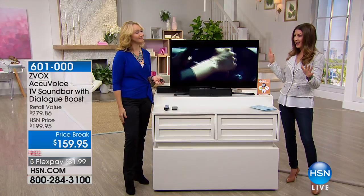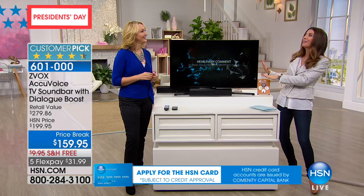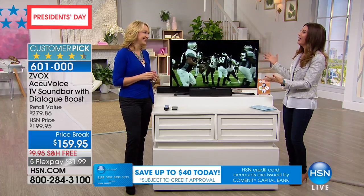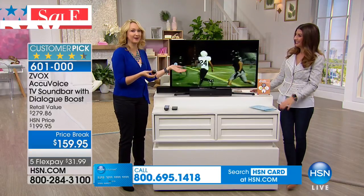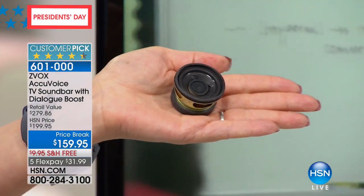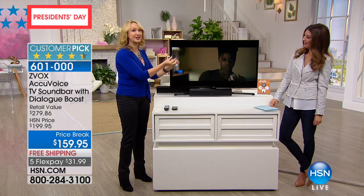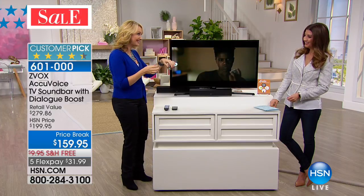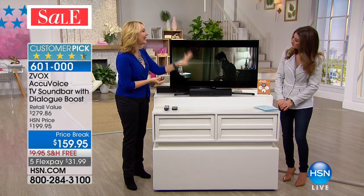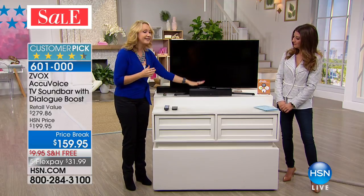Most of us have upgraded our televisions in the last five years — they're thinner, sleeker, and sexier than ever, but the sound is really lacking. In a sleek flat-panel TV there's no room for beautiful speakers. These tiny speakers are often facing downward or backward, so you're not getting good sound quality at all. The new Hollywood mixing techniques blend together all the sounds so you can't hear the dialogue. This is the Z-Box speaker bar — 17 inches, super lightweight, super slim — and it provides patented hearing aid technology built right in. It doesn't matter if you wear hearing aids or not; even with excellent hearing you still can't hear the voices on TV.